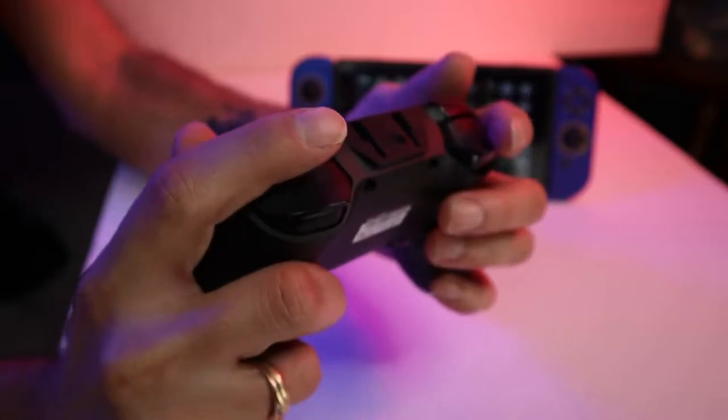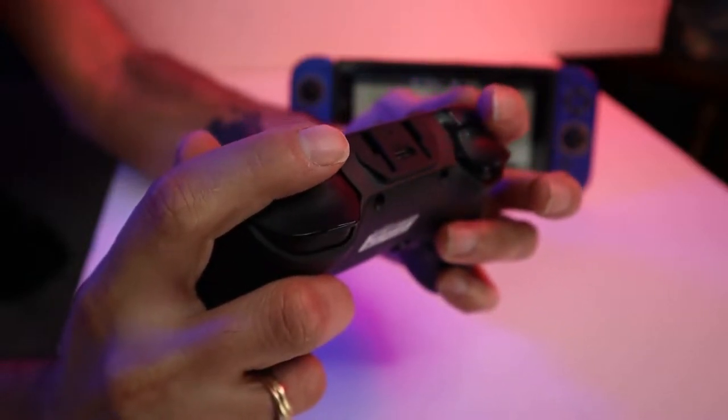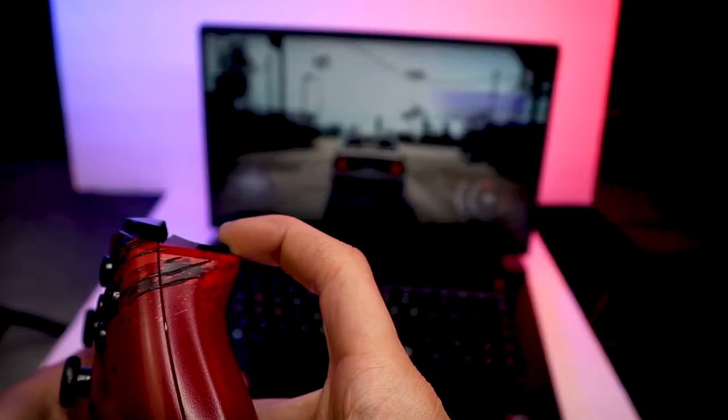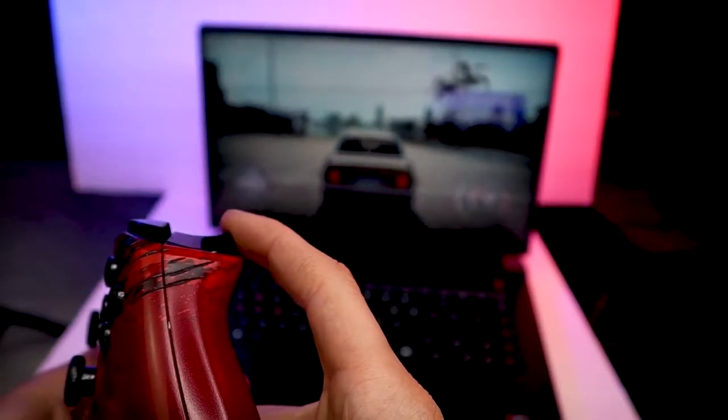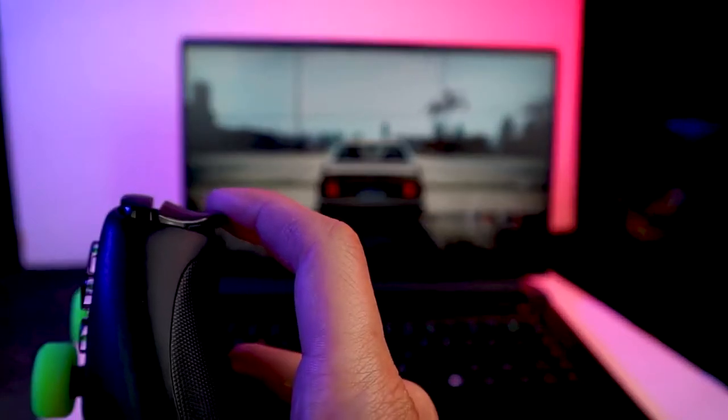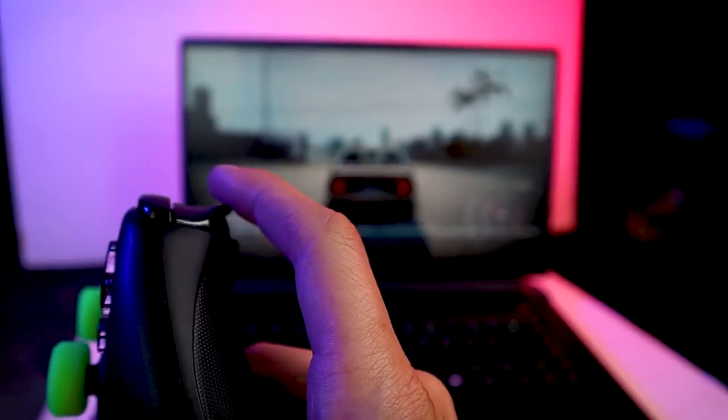Moving to the top of the controller, the bumpers have short travel and a nice click. The triggers come short of being the amazing analog triggers on the Xbox controller — it was essentially on or off, and it felt like it didn't activate until the button was pressed halfway down. So it's a no-go for games like Need for Speed or Forza if you're looking for precise control over speed.